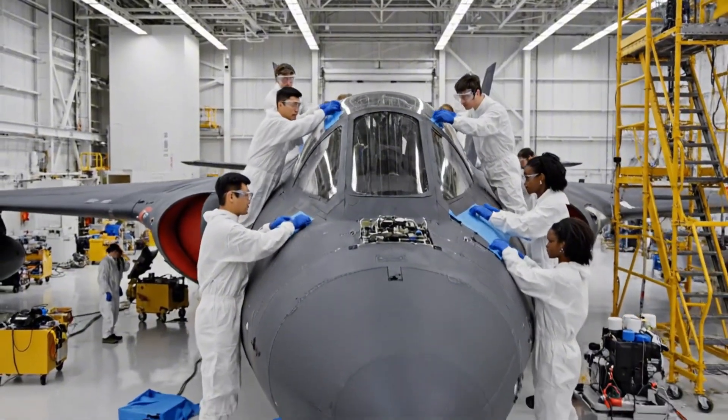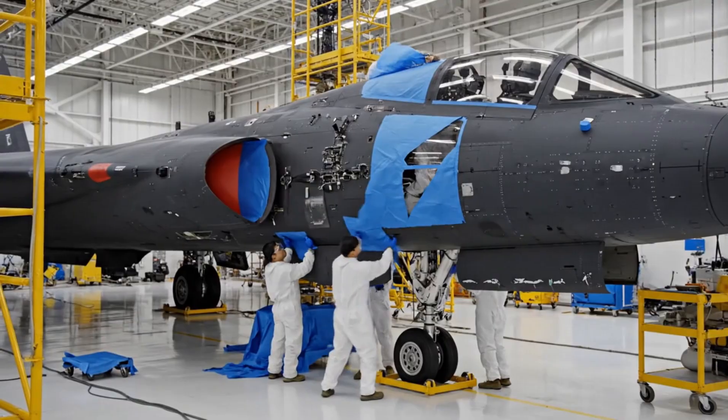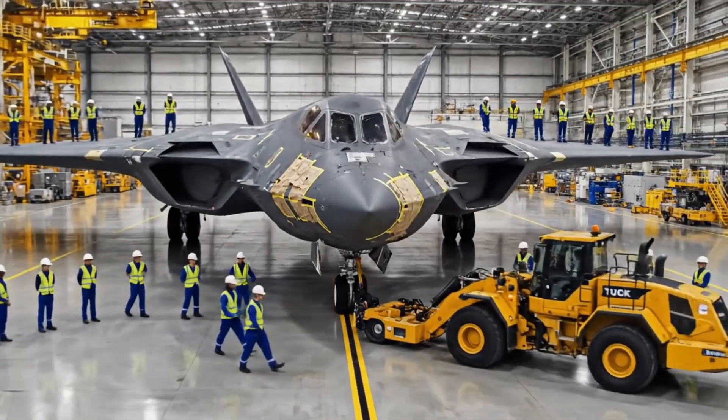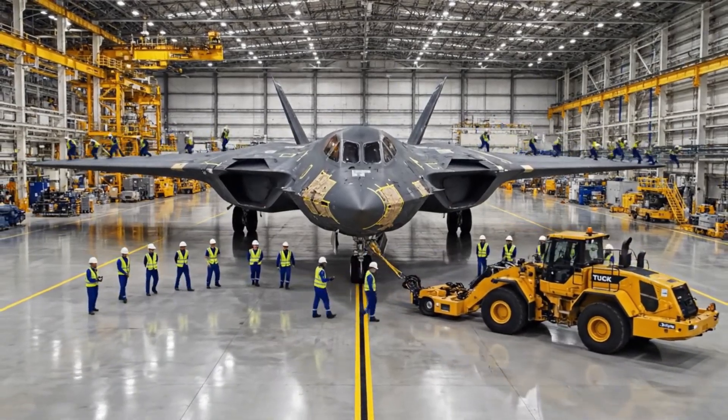Make sure the edges are perfectly aligned on the sensor array. Got it. How about the landing gear seal? Almost done down here. All stations report green for movement. Station four is green. Station eight is green.